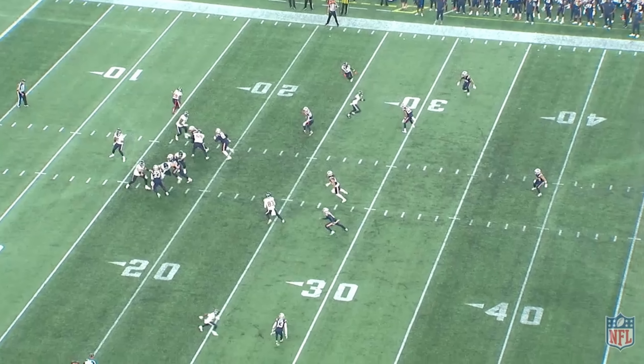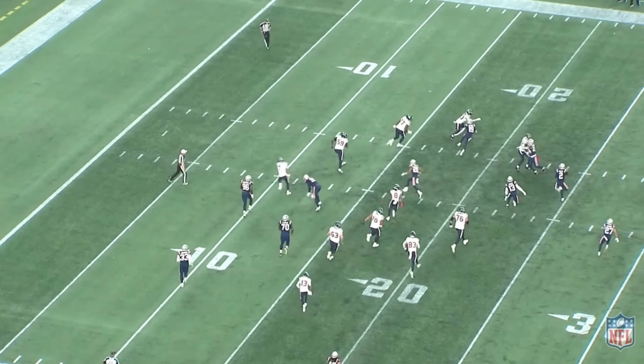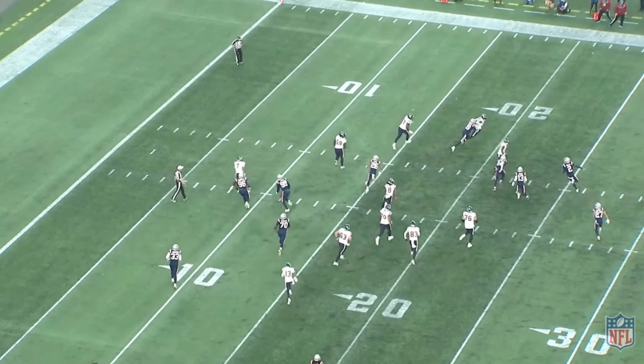He doesn't hit his back foot and throw it out there on one-two timing. He goes one, two, three — I think. If you can do it, more power to you, but I think it's really tough. Maybe he's looking off with the drop to the right, but then going in and out like that — look at his body: outside, no, inside, no, outside, yes. Normally you go outside, inside, check down.